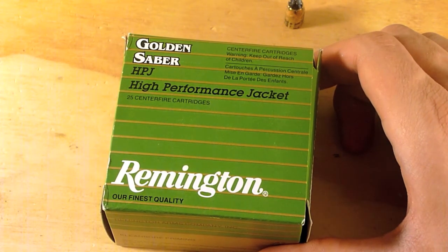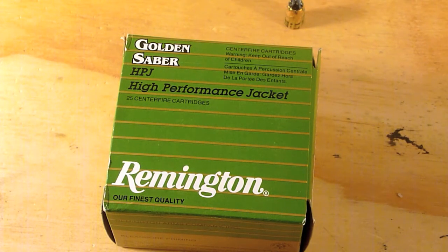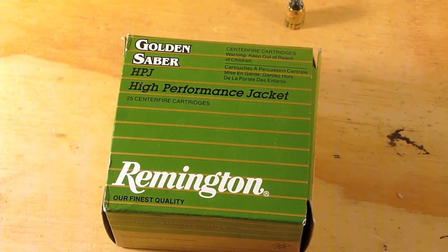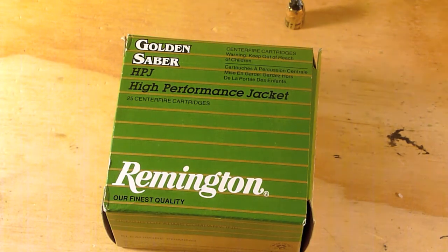The only caveat I'll make is that this ballistics gel is getting towards the end of its life — I've melted it eight times. The block is actually being retired today and a new block is on order. I'll continue to use this block as a backup instead of using milk jugs from now on.